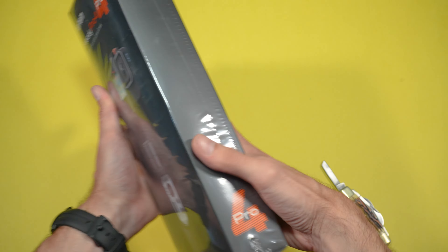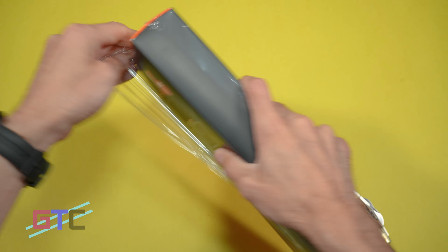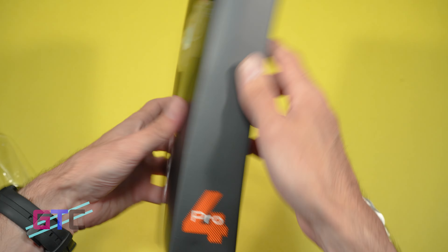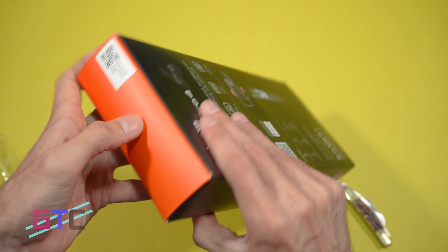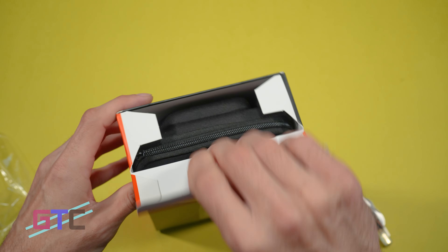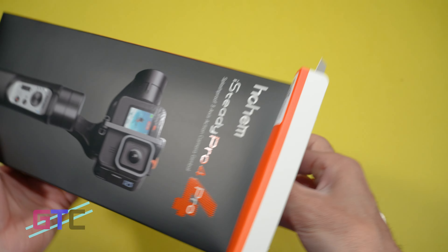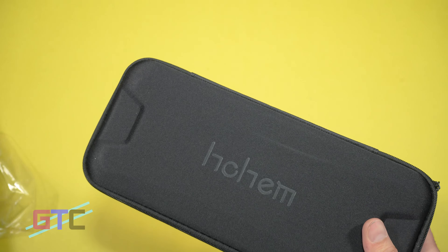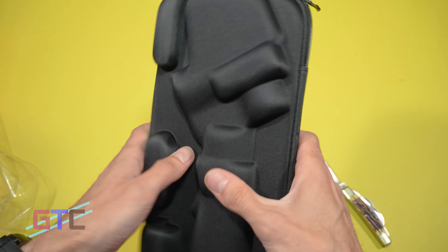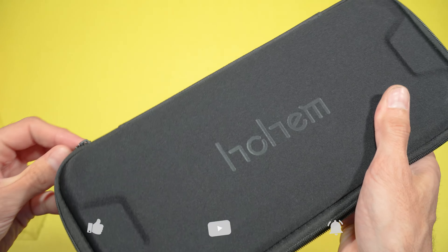First thing, let's get that splash cut off. We always love ripping the plastic off a new product. Right on top it looks like we get a case — that's going to be nice. We've got the branding right on top, it's a nice soft case that zips up. Let's unzip this bad boy.